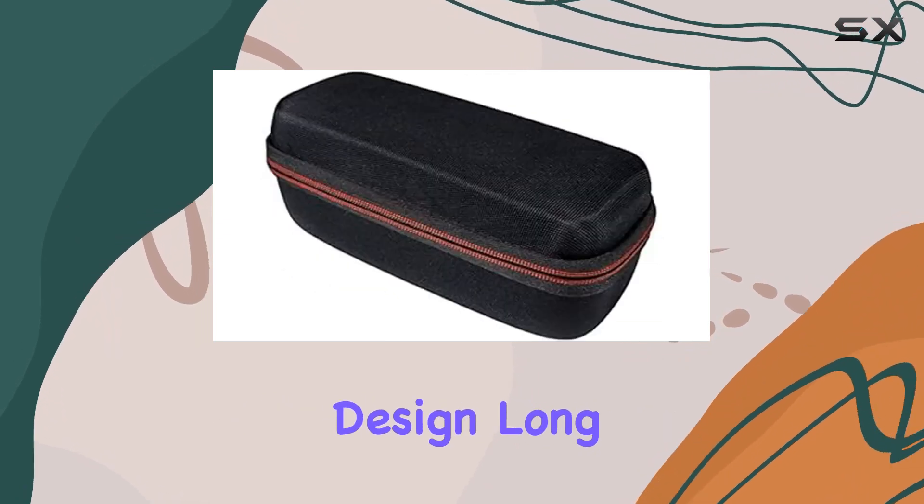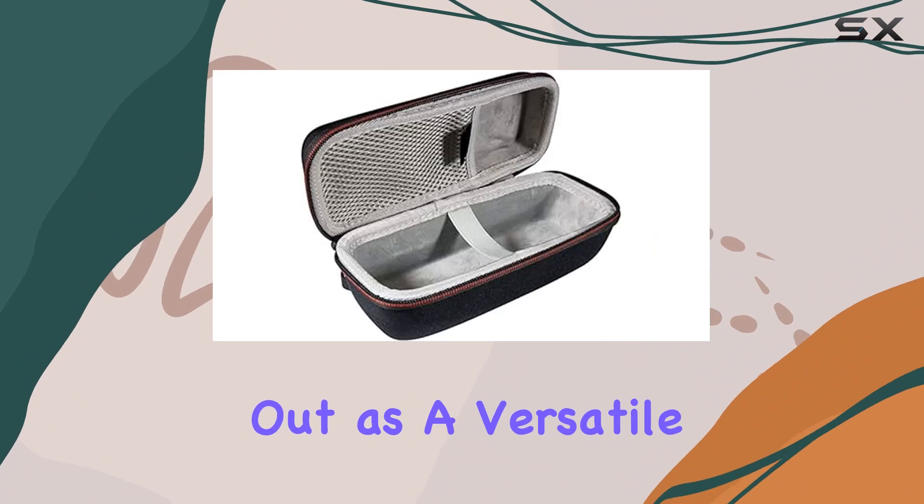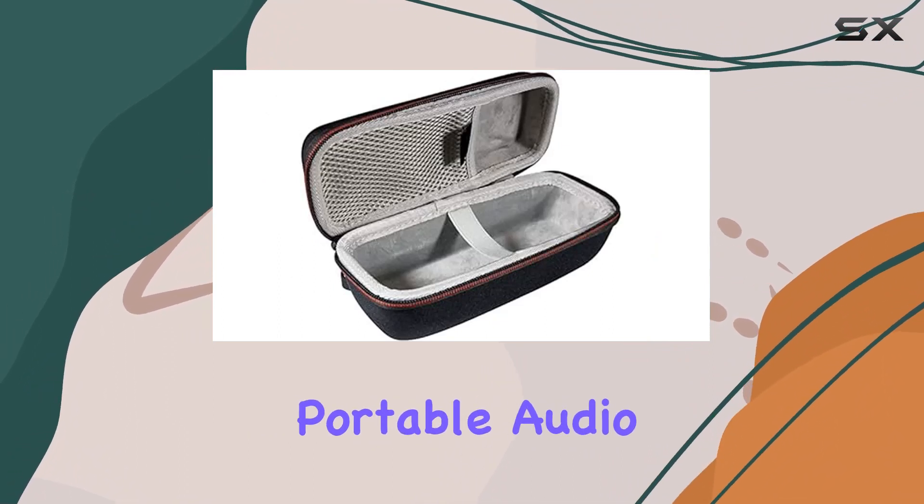With its waterproof design, long battery life, and Party Boost feature, the Flip 6 stands out as a versatile and reliable choice for your portable audio needs.